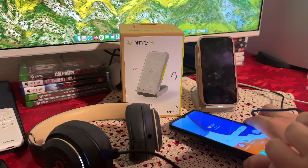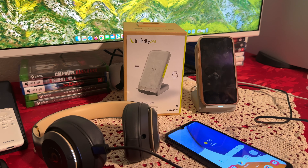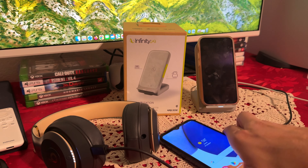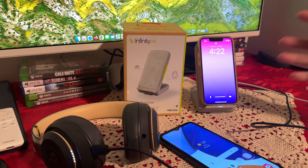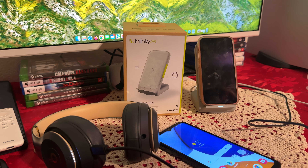Look at that — it can charge three devices at once. How amazing is that? So we have the Beats fully charged, then we have the Galaxy phone at 55% being charged. And then we have the iPhone 13 mini at 43% charge — already up a couple percent. I'm very impressed with the functionality and the look of it. It just looks amazing and I would definitely recommend it. Thank you guys for watching.